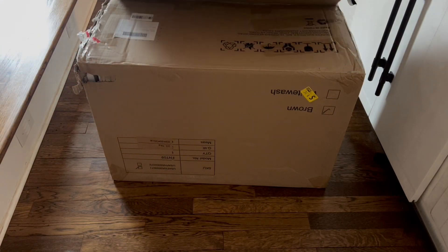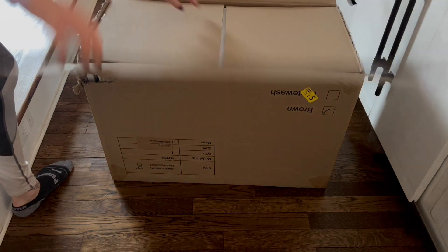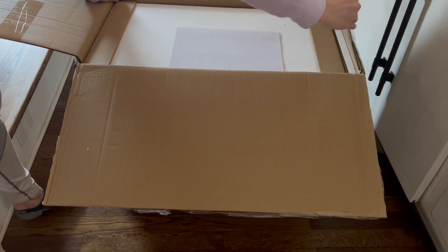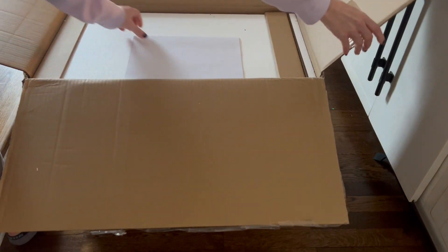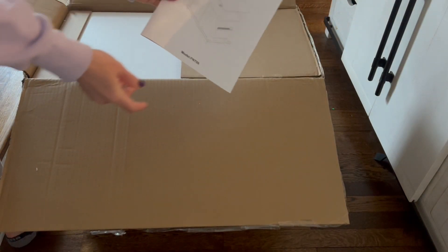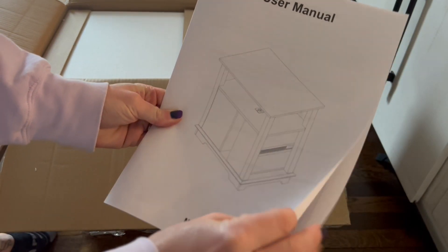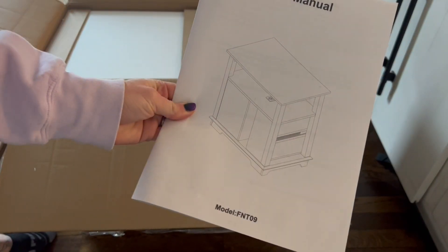Hey everyone, today I am putting together this really awesome fireplace table and I cannot wait to show you. I'm going to go ahead and assemble this and then we're gonna take a look at it. We'll talk about the assembly a little bit — it does come with this user manual so everything you need to know is right inside here. Let's go ahead, get started, and see how it goes.